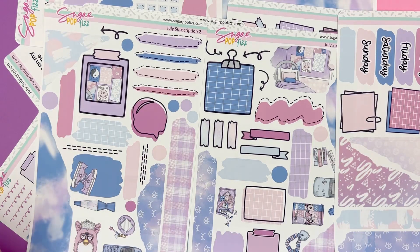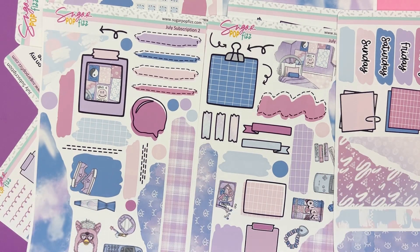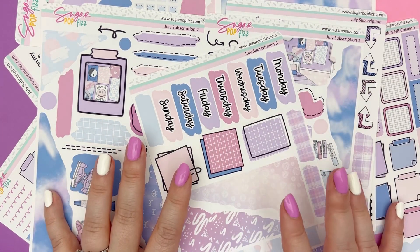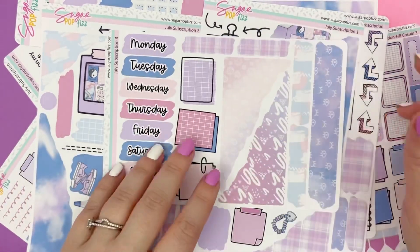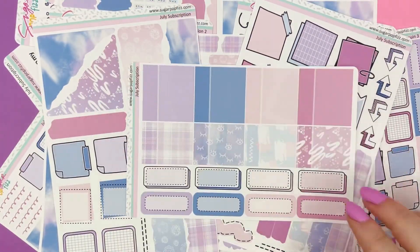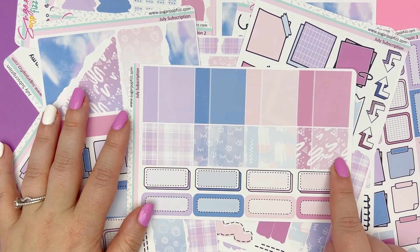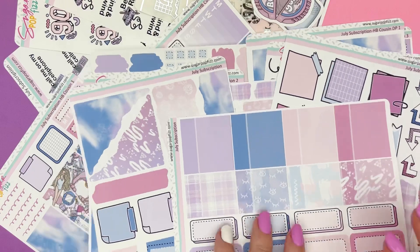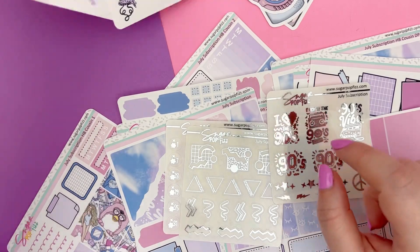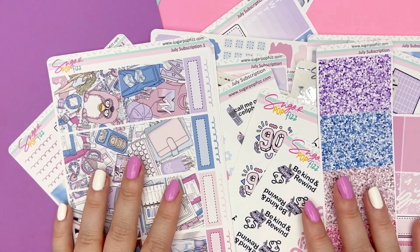I hope this satisfies everybody. I know I was asked so many times to do Hobonichi Cousin, so I hope you guys are happy with this option. There are some exclusive things to the subscription: the third page of the journaling kit is exclusive, the layering pages are exclusive, the labels and boxes page with patterned small labels is exclusive, the foil sheets are exclusive, these sticker sheets are exclusive, and the kit artwork is exclusive to the subscription — it won't be coming to the shop.